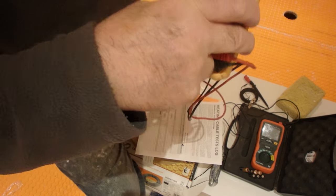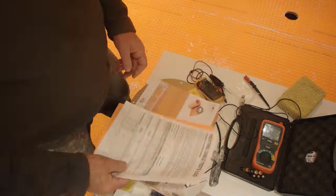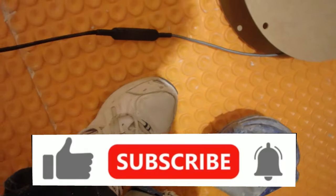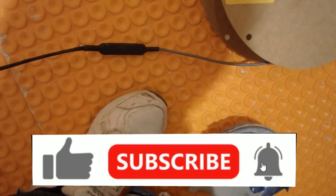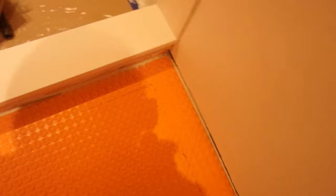I test the other sensor and it reads about the same. I've recorded all those values — the testing is done for now. We can put the wire in the mat and then we'll test it again. This is the cold lead — this black part here. This section has to be buried under the tile in the thinset; this is the part that goes in the mat, and this is the wire that goes up the wall.